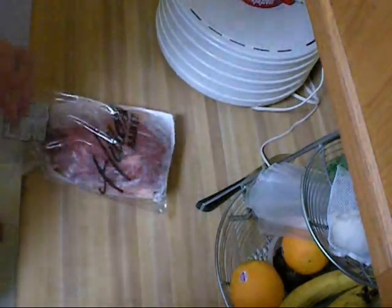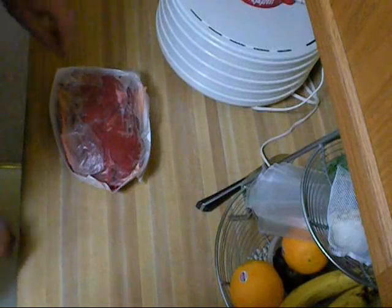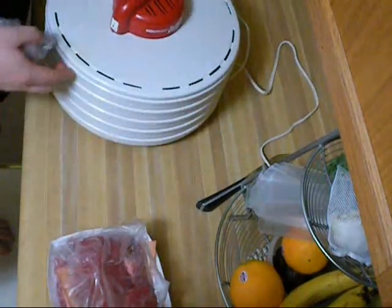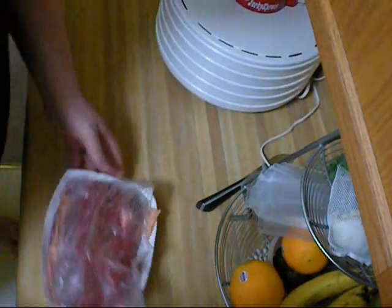Hey everybody. I want to show you this whole beef tenderloin that I just got on sale for $4.99 a pound at my local grocery store. It's a little noisy in here right now because I'm also making some turkey jerky, and my dehydrator fan is a little noisy.